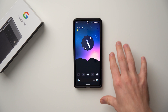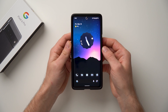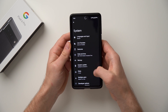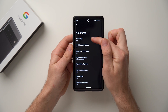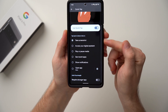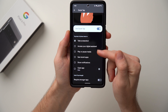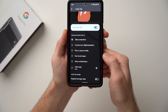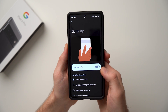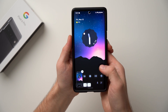Next, we're going to enable Quick Tap — a really cool feature that lets you double tap on the back of your phone to trigger a certain action. Go to Settings, scroll down to System, tap on Gestures, and at the top you'll see Quick Tap. Enable it and you'll see a few options: take a screenshot, access Google Assistant, play or pause media, see recent apps, show notifications, or open a specific app. Double tapping on the back will take a screenshot — you can see it worked right there.